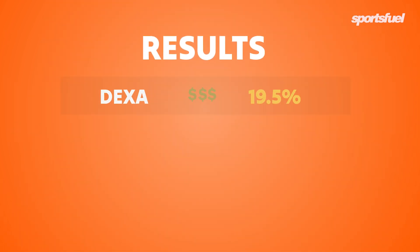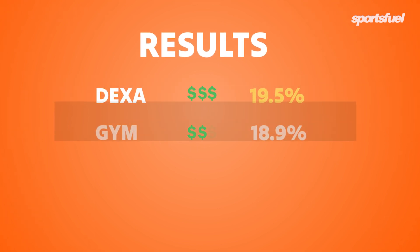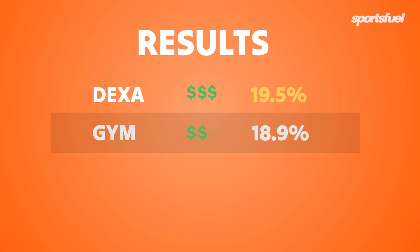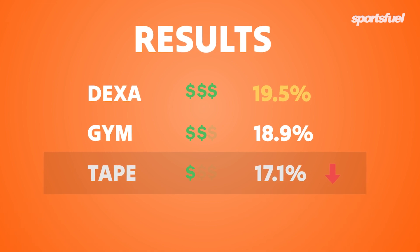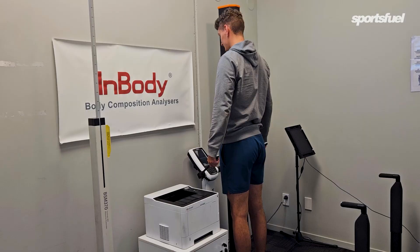So what does all this mean? The DEXA scan is a true reflection of my body fat, so let's see what other methods are worth using. The gym scanner is extremely accurate — it's half the price and way more accessible than a DEXA scan, so using it regularly is a great option. The tape measure was over 2% different from the DEXA; however, it's extremely cheap with unlimited reassessments, so using it in conjunction with one of the more expensive methods is probably your best bet.